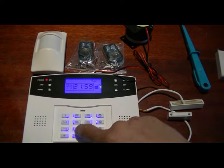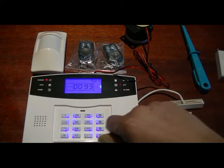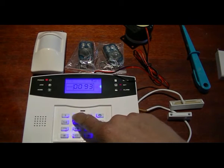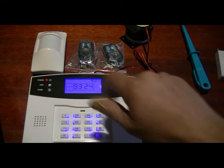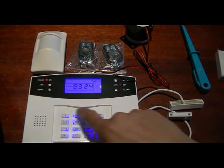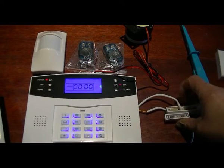Going into programming mode: zone 93 - we're going to set that zone with a 40-second delay, which is command number 2. Then we allocate it to alarm type door alarm, which is number 4. Siren is set to on with number 1. So we have programmed this hardwire contact as an entry zone.